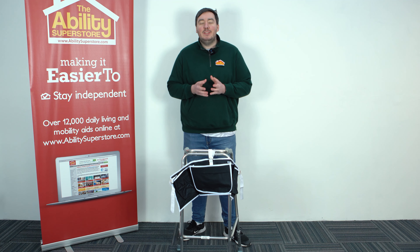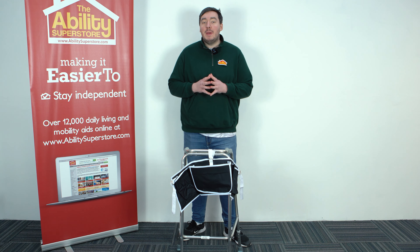Hi everybody, Andrew from Ability Superstore and today we're going to be looking at one of our most popular walking frame accessories, the walking frame or Zimmer frame apron bag.